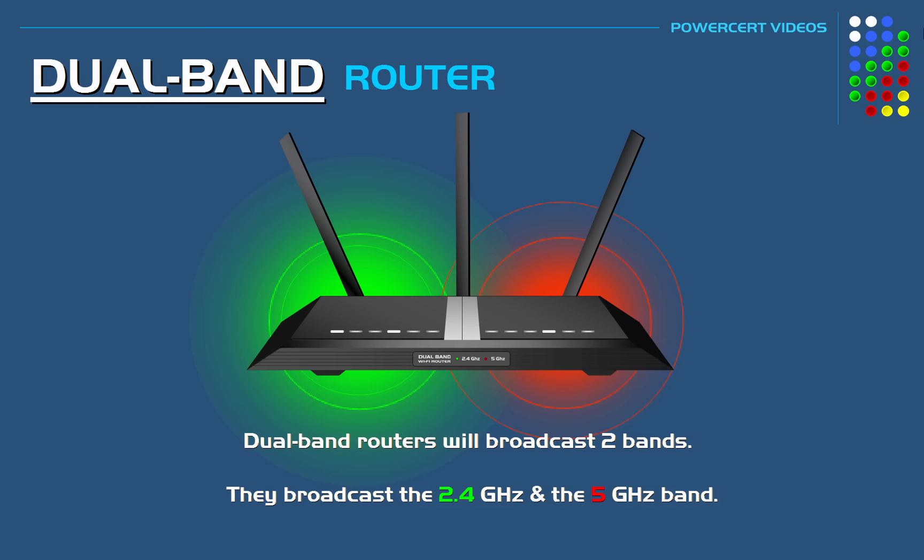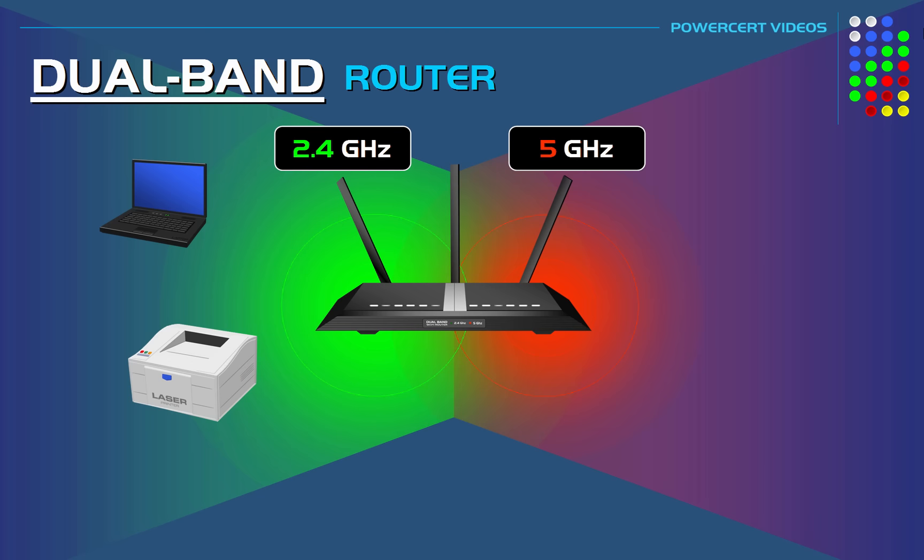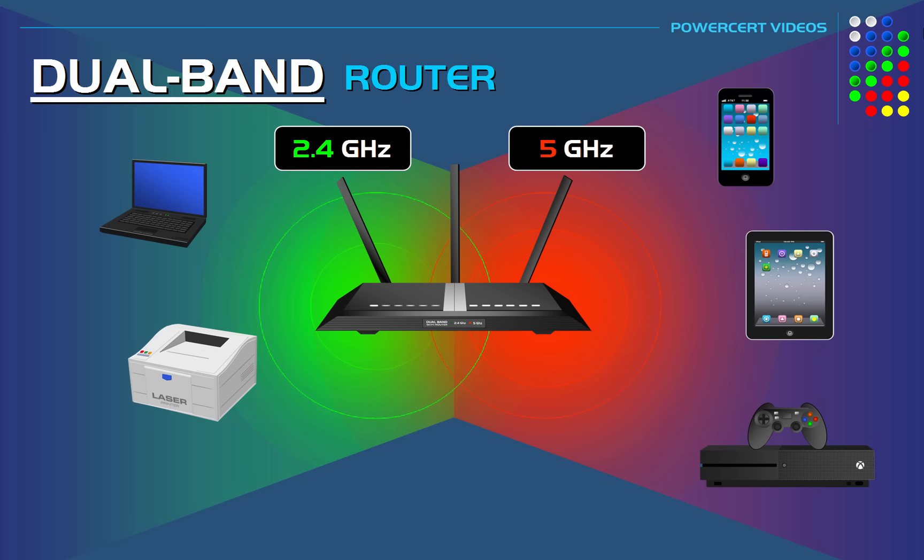By broadcasting two separate bands, it's like having two separate networks in one device. Some devices connect to the 2.4 gigahertz band — primarily your older and slower devices — and other devices connect to the 5 gigahertz band, which would be your newer and faster devices. This helps alleviate the problem of overcrowding and interference.